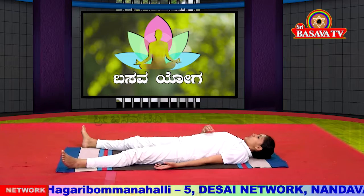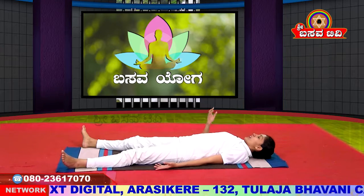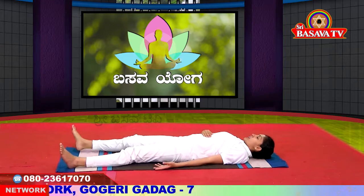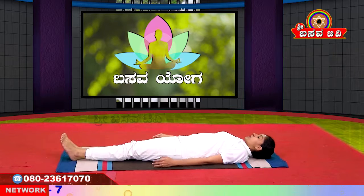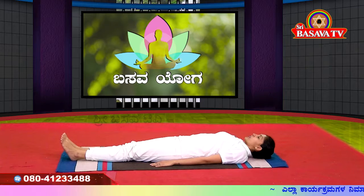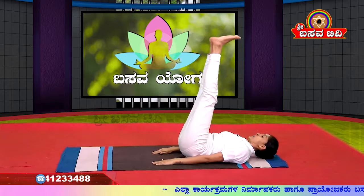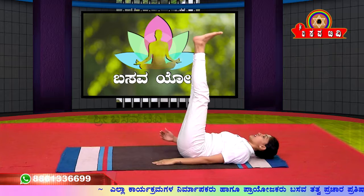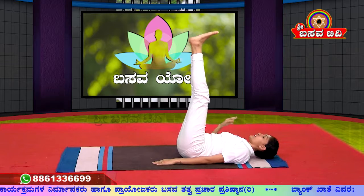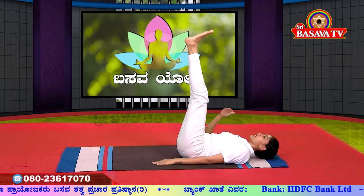The next asana is Sarvangasana. You can do this with wall support. Take your legs up with the support of your hands. Slowly raise both legs to 90 degrees. Come into the position and then slowly raise your back up as well. Maintain your body at 90 degrees in this position.